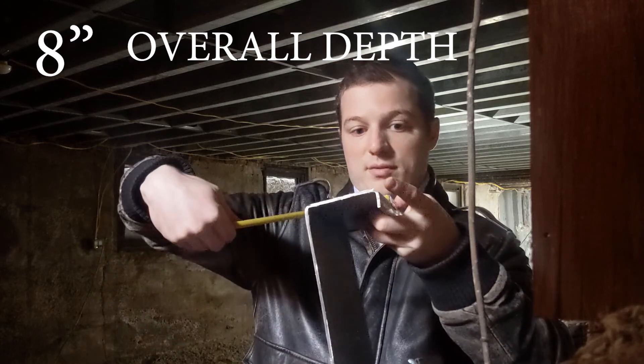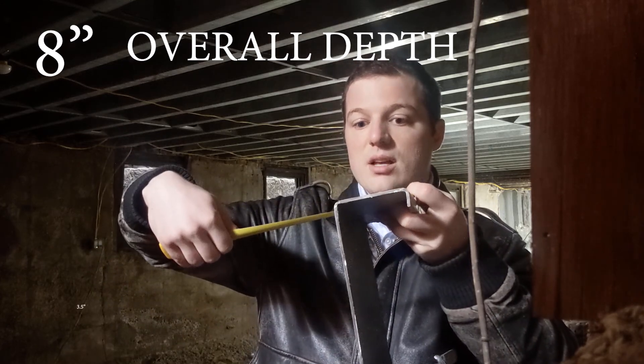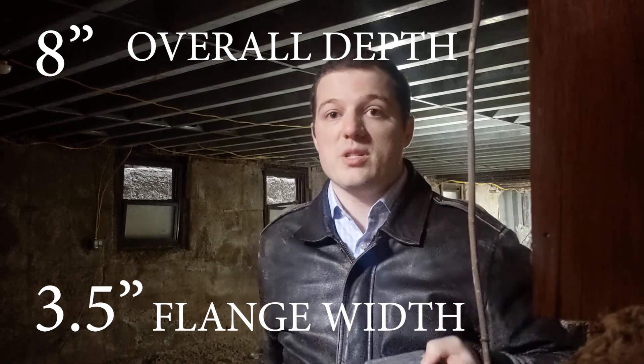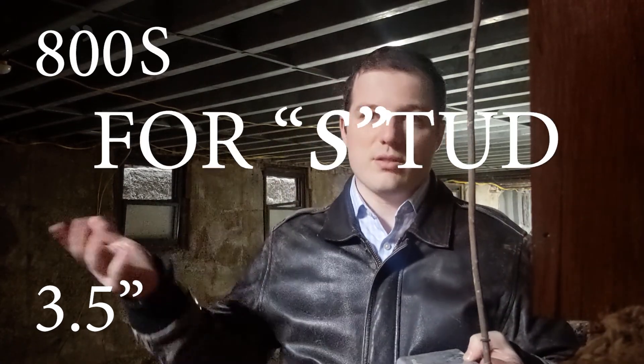And then the top flange would be — this is three and a half inches. So the way the nomenclature works, the way you would write this out, it would be 800 and then S — that's the stud designation — so it'll be 800 S 300.